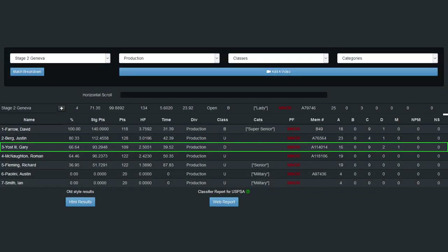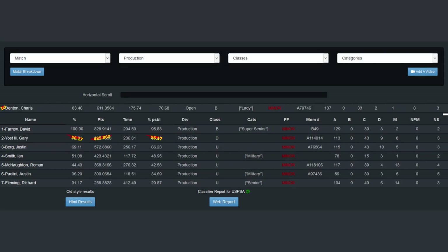I finished the stage with 39.52 seconds, a hit factor of 2.5051, and 44.72% of the winner's score. I finished this match with a total time of 236.81 seconds, 485.86 match points, and 56.17% of the winner's score.